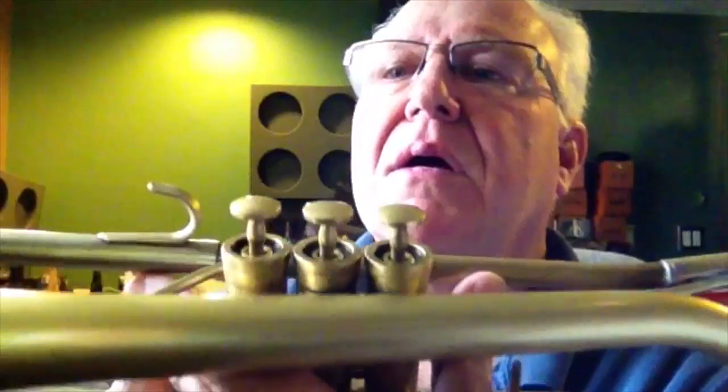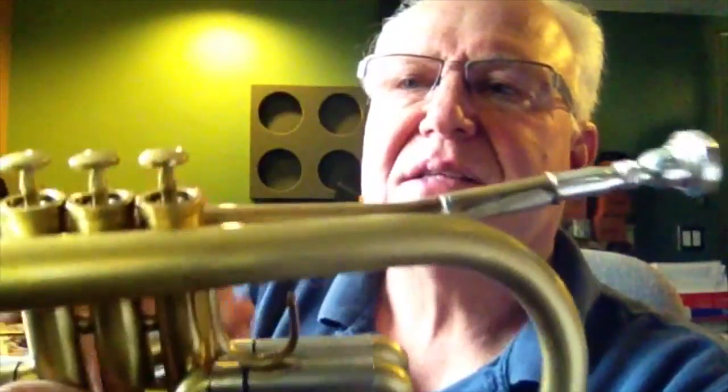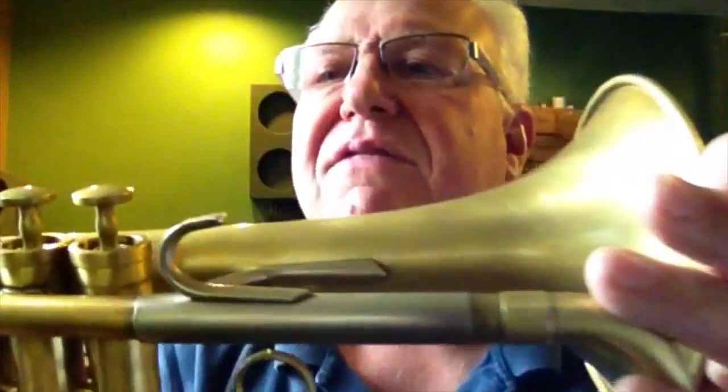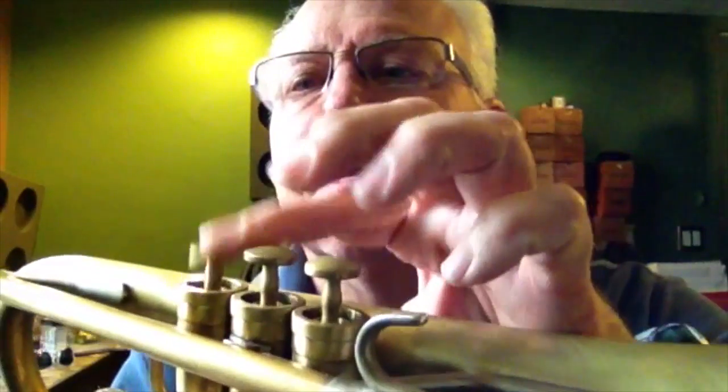Very nice. Valves are really fast and it's got heavy bottom caps and heavy top caps. Then it's got these sexy valve stems — they're fast and they're recessed. Look at that. That's something else. Really nice. I think that's something customized rather than Bobby's original design, but still very nice.